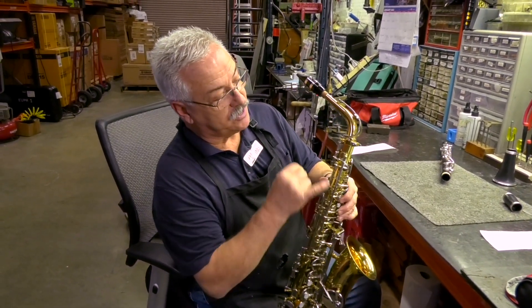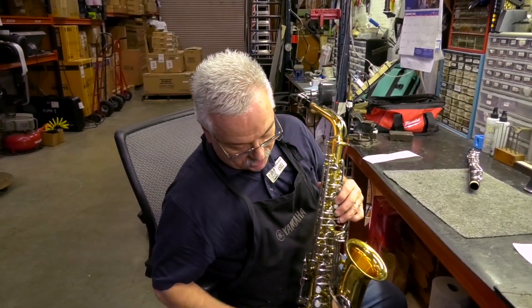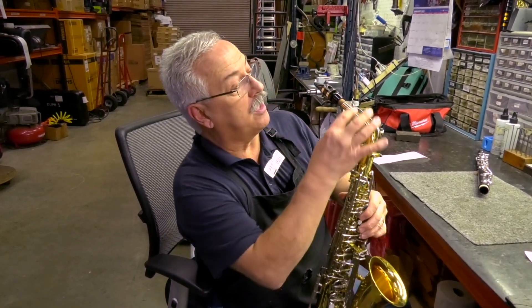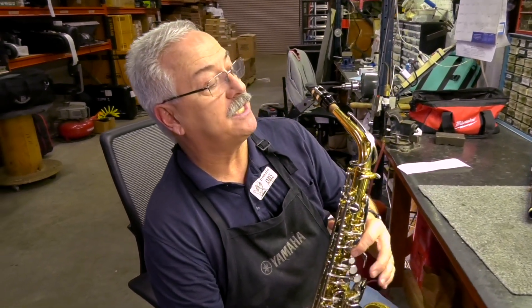You have two octave keys. You have a side octave key and an upper octave key. The side octave key opens when you play G, F, E, D. The top octave key is open when you play A, B, C and up.